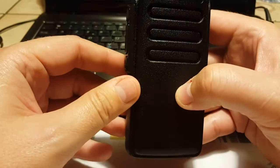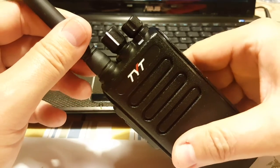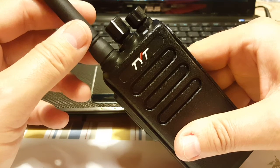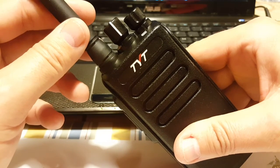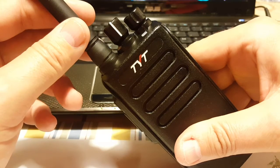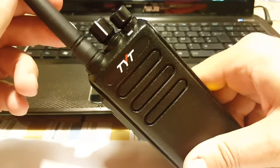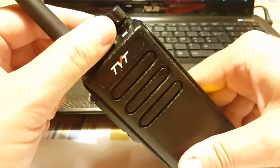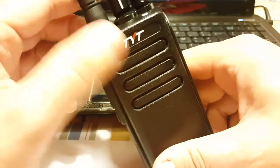I'll show you the software quickly to show how it works. It's actually pretty easy once you understand DMR. I thought at first it was quite complicated, but after watching some YouTube videos and reading some web pages it's actually pretty simple. The key terms to understand are color code, talk group, and time slot — that's essentially it. Other than that it's pretty much like analog.